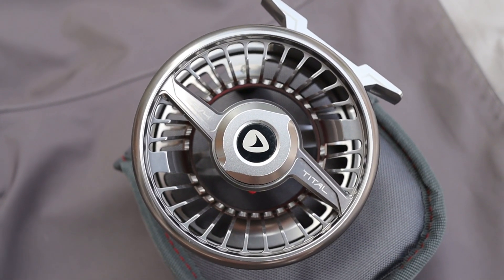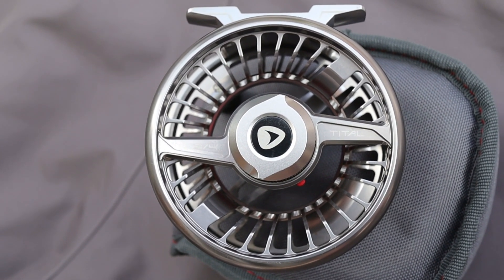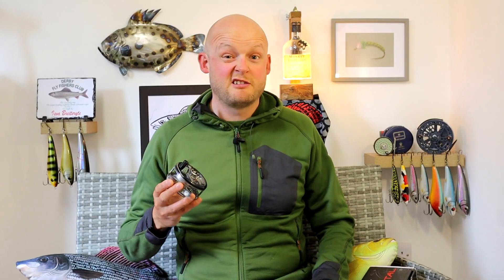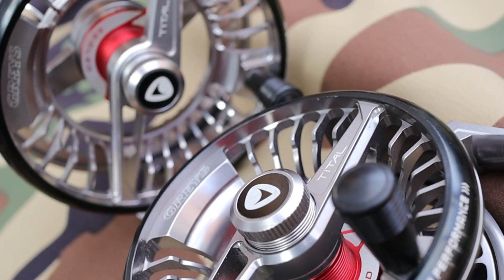So I'm going to go through the fixtures and fittings, and after that I'll talk about my experience of fishing the Title reel. We'll come up with an accurate opinion on what we think of the reel as a viable option for you guys looking at spending that sort of money on a fly reel.